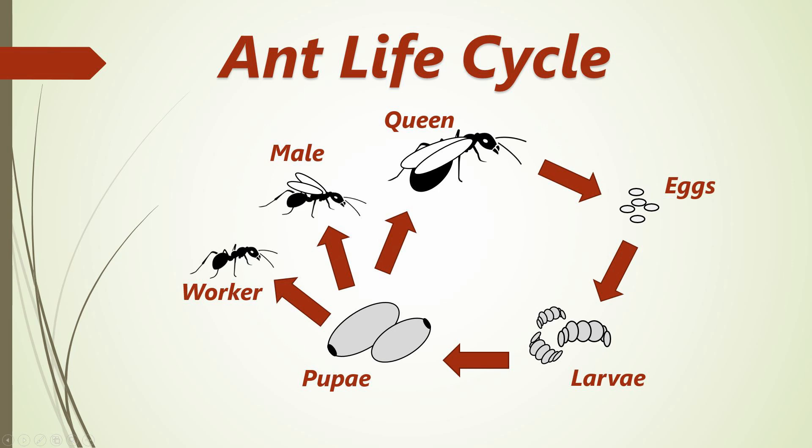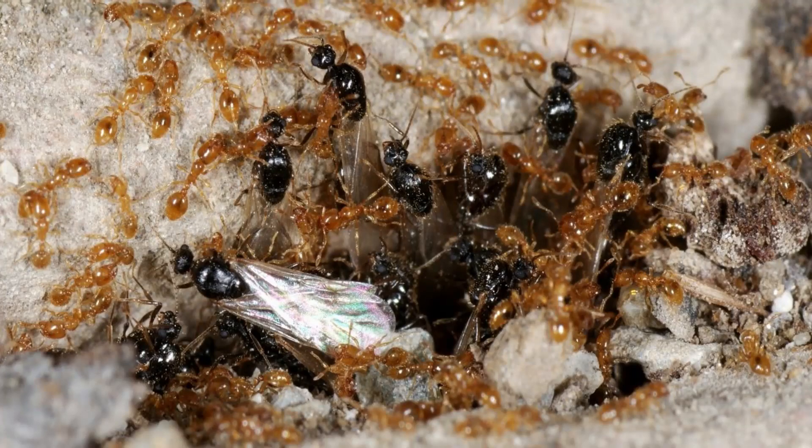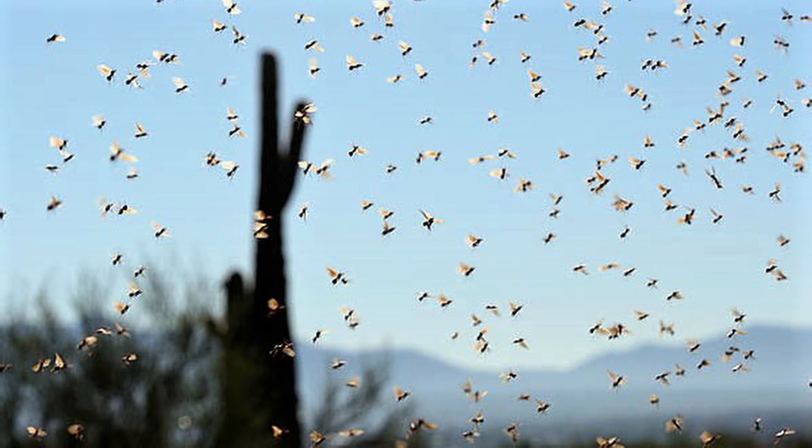After maturing, the males and princesses — also named alates — wait until the perfect day comes to start their nuptial flight. Nuptial flight is essentially the season when alates from all colonies of a certain ant species fly out in order to mate.